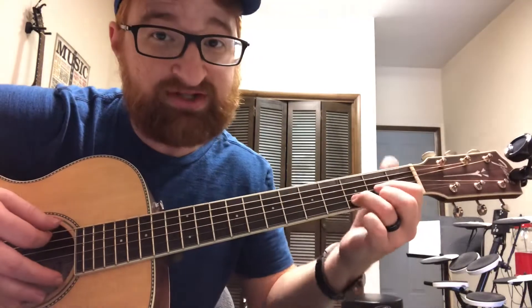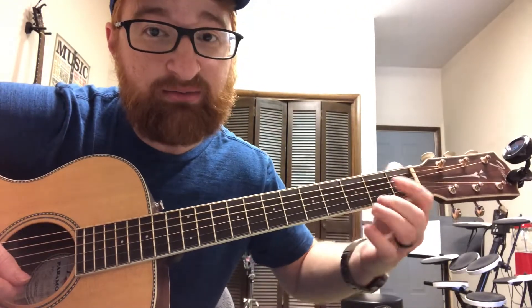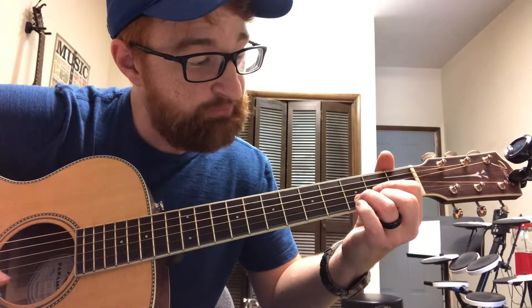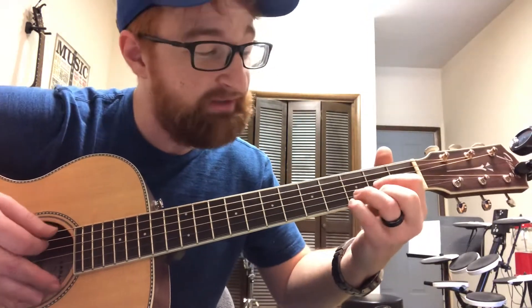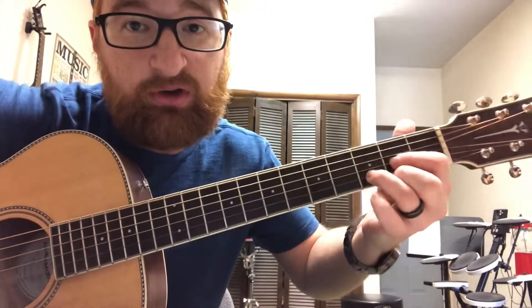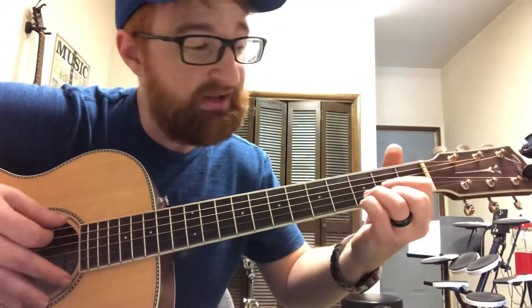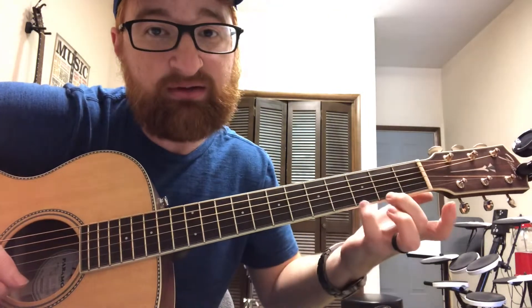So let's take D for example. D already has the second fret in the chord. To put the third fret in there, we put the pinky in there — most people know about that one. So you can go back and forth with your pinky between the second and the third fret.